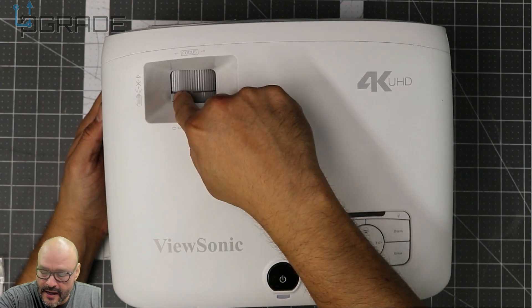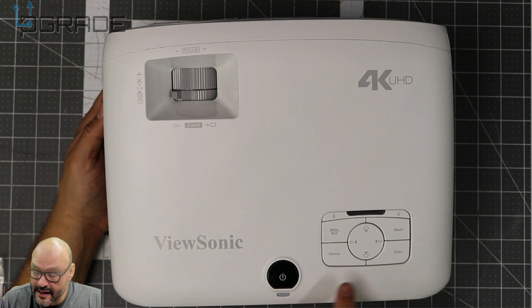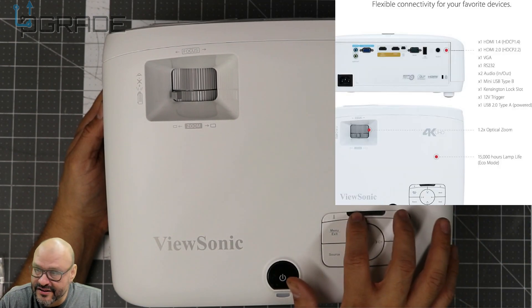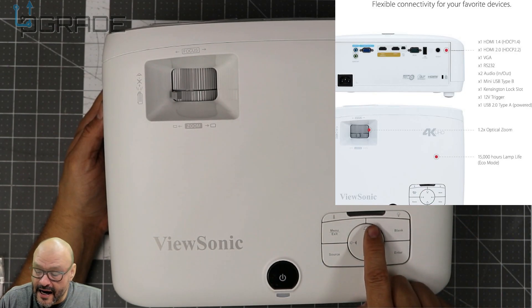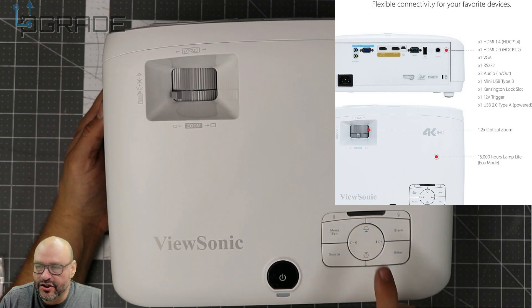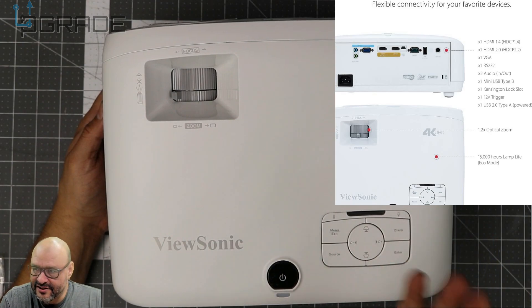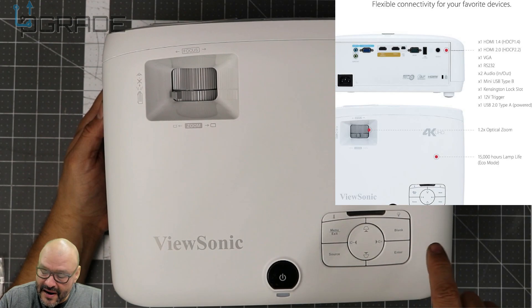First of all, you've got your regular focus knob here, your zoom knob, and your big giant power button. Everything lines up when it turns on. You've got your menu bar here, a temperature indicator that tells you if it's overheating or running cool. You've also got angle adjusters — you can squeeze the top or the bottom to change the angle.